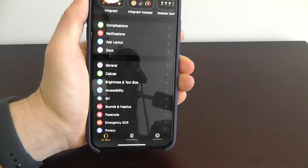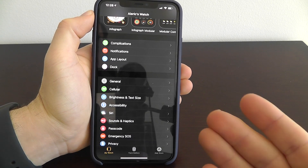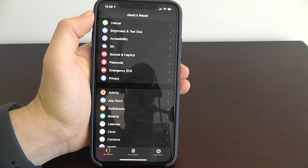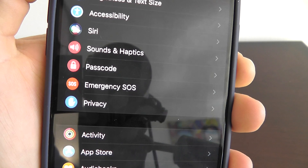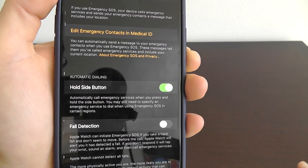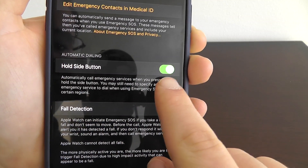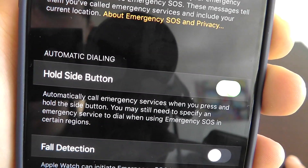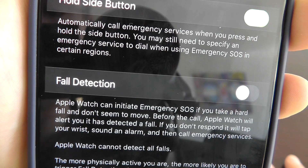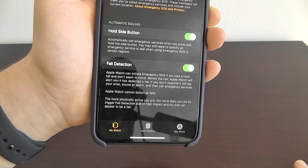This next feature is a little more serious and I encourage everybody watching to set this up just to be safe. This is Emergency SOS — hopefully none of you ever need to use it, but this could save you from a dangerous situation. Go into your Apple Watch app on your iPhone, click on Emergency SOS, and make sure that you enable automatic dialing. You also want to turn on fall detection so that Apple Watch can automatically call emergency services if it detects that you fall.